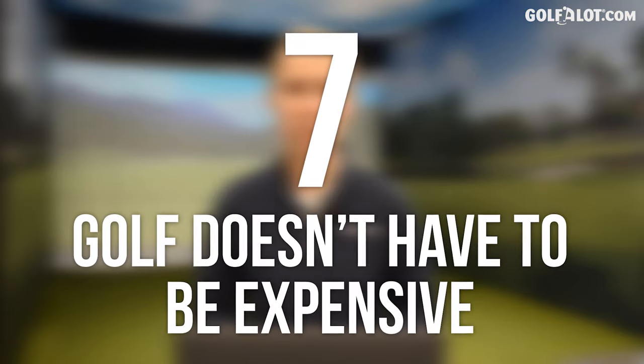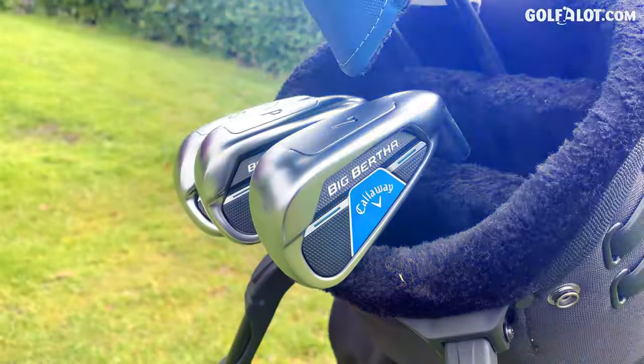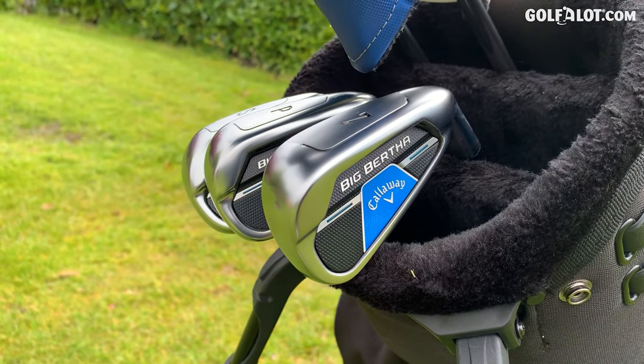Number seven: golf equipment may seem expensive, but you don't have to buy it all at once. You don't need 14 clubs. You can go into a shop and just buy the bag, the irons, the woods. Most of the guys I teach will buy a driver one year, a three wood the next. But there's a perception with women that we need to go and buy the full set of clubs — you don't. They can be bought individually, so don't worry about the price shock of 14 clubs costing a fortune.